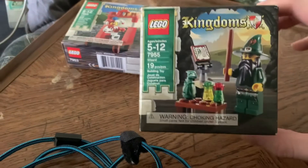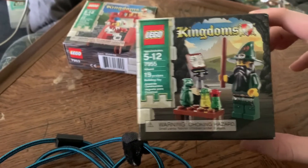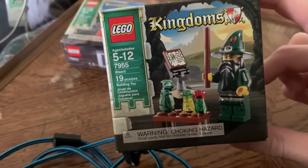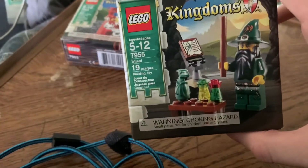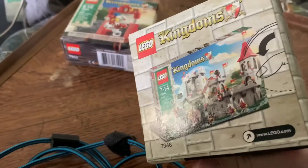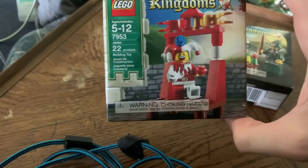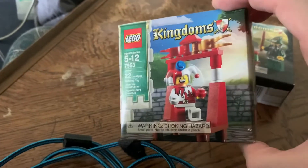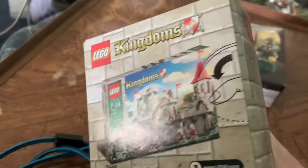First off we're going to be opening up set number 7955, Wizard, which is a green wizard of the Dragon Knight faction. You can see that little stand in the wizard thing — taking a look at the back, it's just a promo for the castle at the time. And we'll also be opening up set number 7953, Jester. It's just a little jester on a little jesting stand. The back of the box is the same thing as the other one.